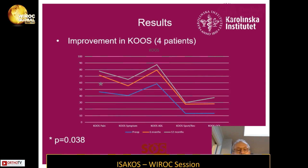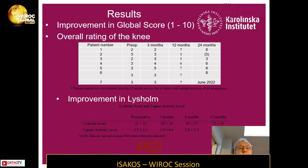The KOOS results at 12-month follow-up show that most of them improved, and as a group there was a significant improvement from preoperative values to 12-month values. Looking at the global score, five of the first seven patients were significantly improved after 12 months. After 24 months, six patients have been followed up so far, and at least two thirds have been significantly improved. They were also improved in terms of Lysholm score.